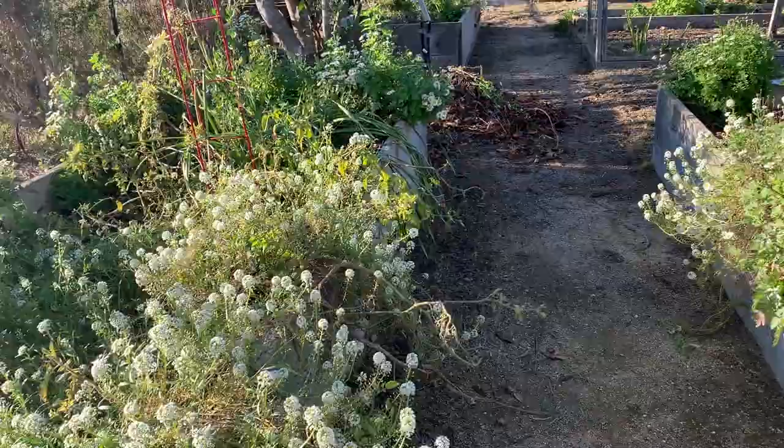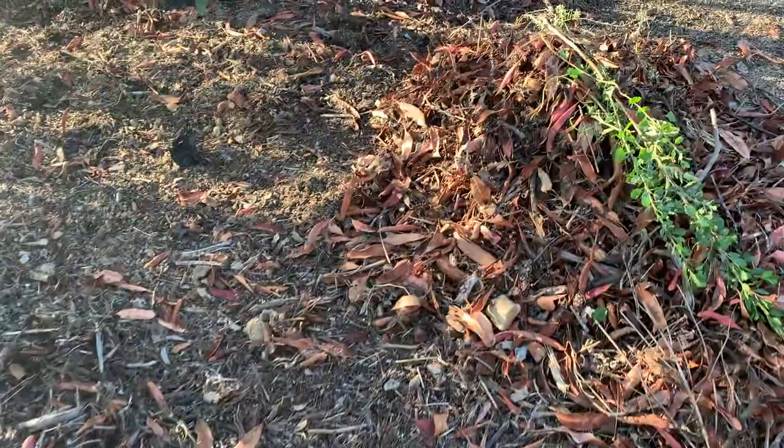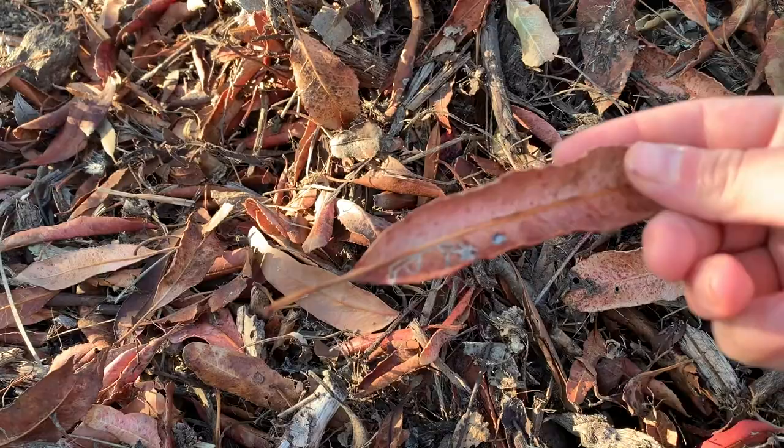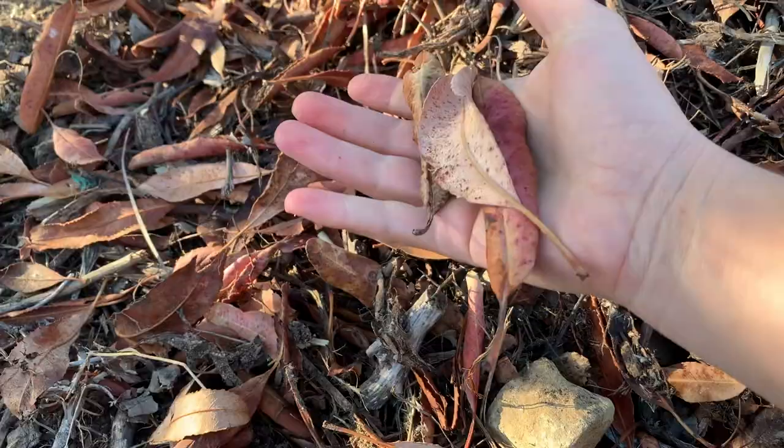I'm going to take a walk through the garden and show you what I pick up, and we'll go from there. I'm going to focus on collecting things from the ground. I was raking up these leaves earlier and I really like the reddish color on them, so I'm going to take a few of these. I do recommend bringing a bag or an envelope with you to store your collected items in.